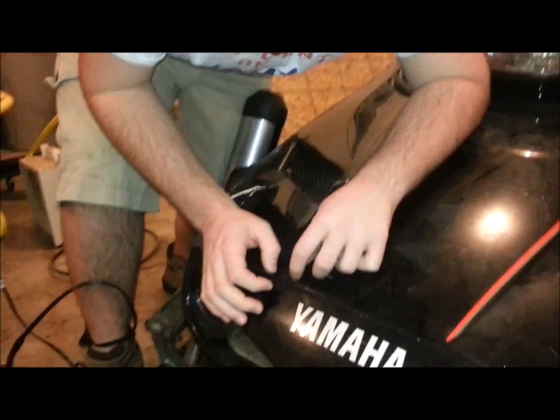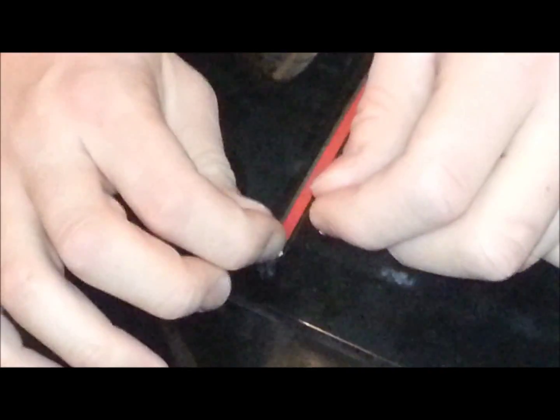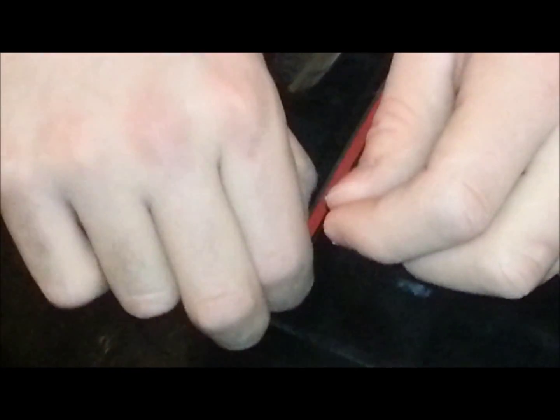This is also going to sit right in the cold — semi-cold here. Like I said, it's taking a long time. I need to find something sharp to peel this off with. We went and found something sharp — a chisel.